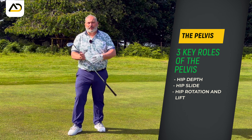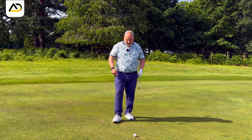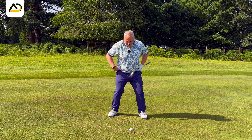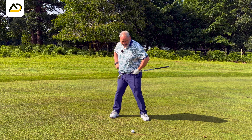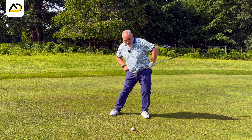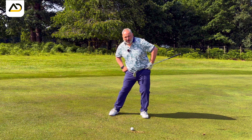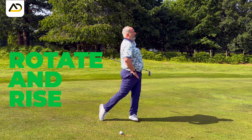The pelvis has three key roles in the golf swing. In the backswing, I want the pelvis to move what I would call deep and rotate it. In the transition, I want it to move lateral. And then as we go through impact, or just pre-impact through impact, I want it to rotate and push up.